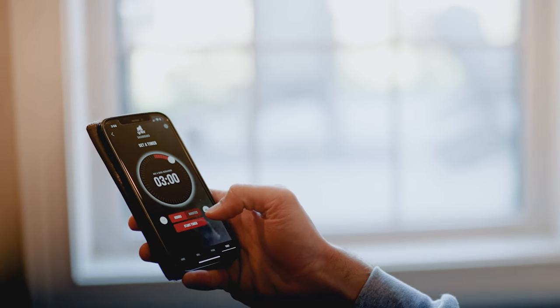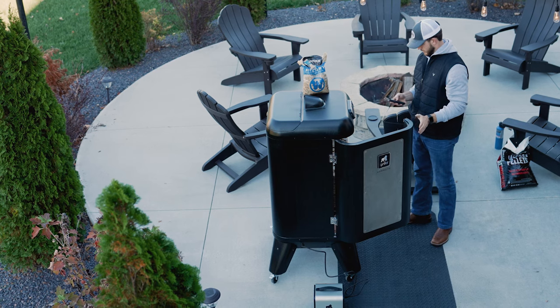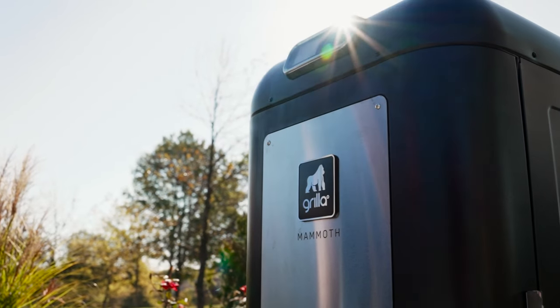It still has all the same functionality in terms of Wi-Fi, working through the app. What's nice about this controller is it's got a chrome trim and all these graphics are actually molded when they mold this part in the tool, so it's going to last the lifetime of your grill.